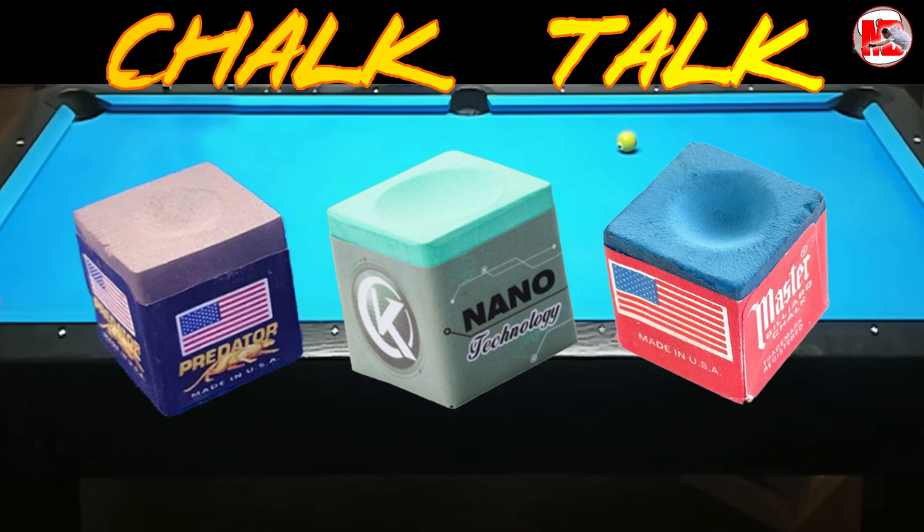So, in this video, we are going to be reviewing which colors of chalk you prefer to use — is it green, gray, or blue? I just want to make it clear that the colors in this video do not represent other brands, only those three brands here in the video.